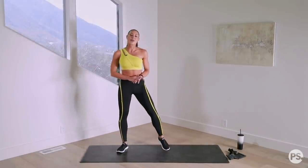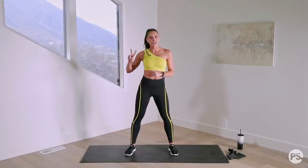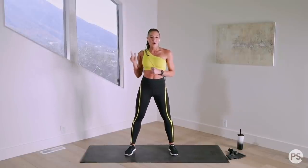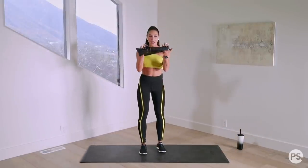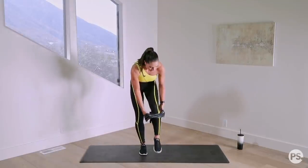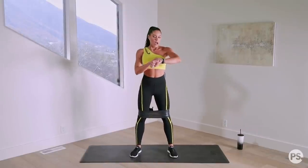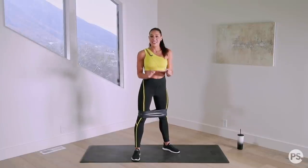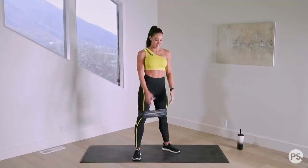It is time to begin our session with our superset. If you aren't sure what a superset is, it is two exercises done consecutively, and then you rest afterwards. We're going to do squat pulses and the glute bridge and opening. Put your band on — if you have one that's open-ended, just tie the ends together. Put it just above your knees, and we are going to begin in the sumo squat position. We're going to do 30 seconds each exercise and then rest for 30 seconds.